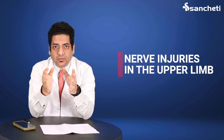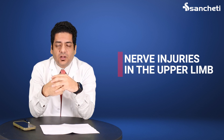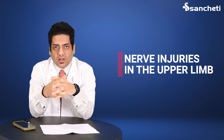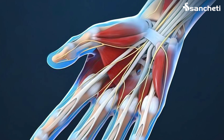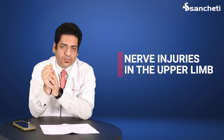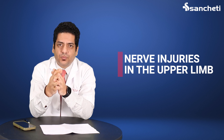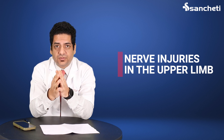Hello everybody. Today I'm going to talk about nerve injuries in the upper limb. We usually talk about fractures mostly, but very important organs in our upper limb are nerves, which control the whole function of the hand and the sensations of the hand. Sometimes we get lacerations in the upper limb around the wrist and the elbow which can damage the important nerves.